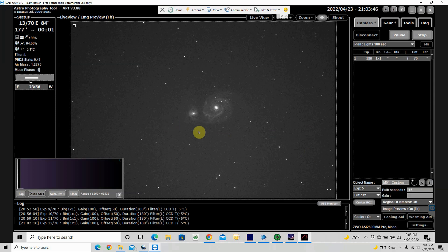We're just going to let this run tonight and see what we get in the morning. Tomorrow we'll stack everything and process everything, and then we'll see what the image looks like. If it's good, that'll be wonderful. If it's not, we're still going to post it. So this will be my first light with my first mono camera, the 2600.